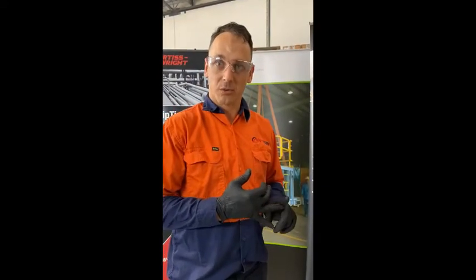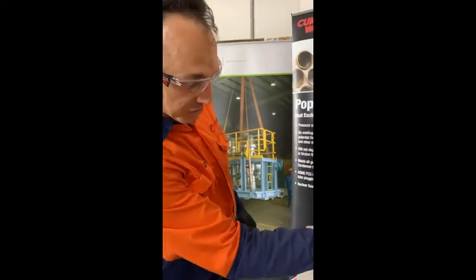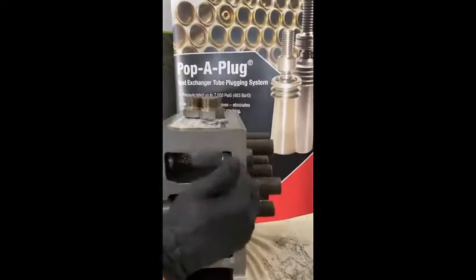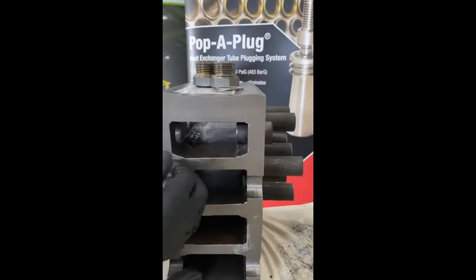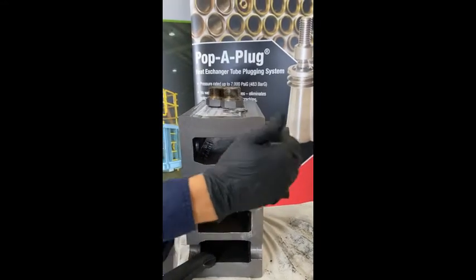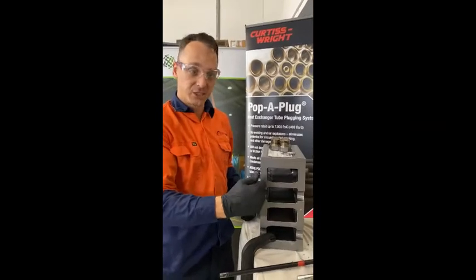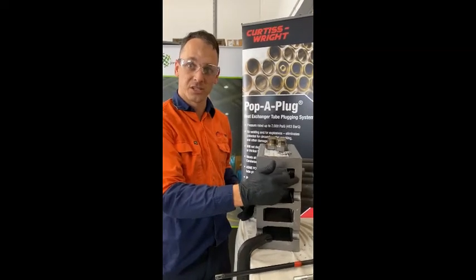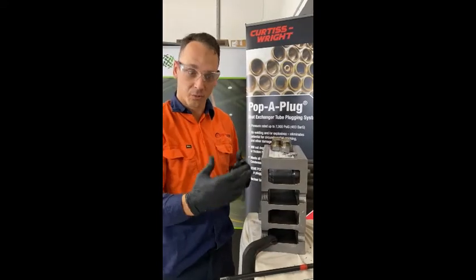We're plugging a tube that's either leaking or being identified with significant wall loss and installing an engineered pop-a-plug into the tube sheet on both sides to take that tube out of action. Part of BASMI's recommendations is to puncture the tube or completely cut it off to allow for venting and no pressure build-up behind the plug, as well as validation of the plug once it's been installed so there's no leak path past the plug from pitting, debris, or corrosion.